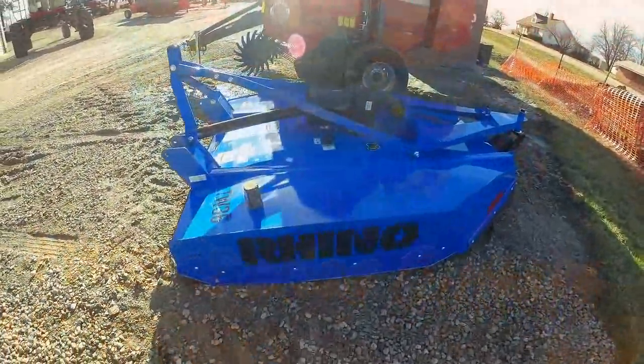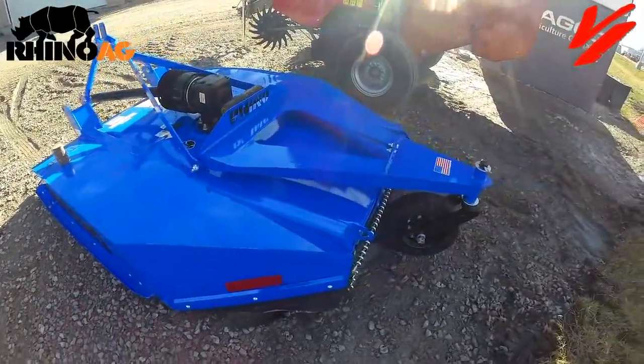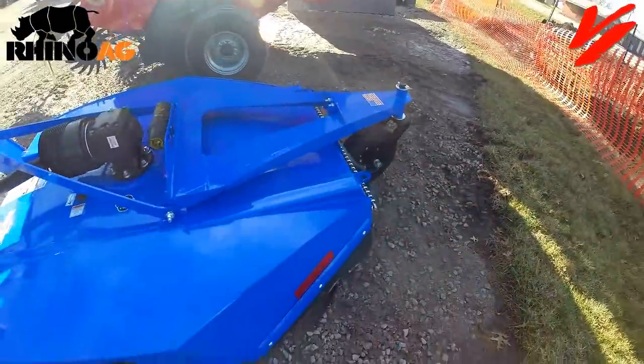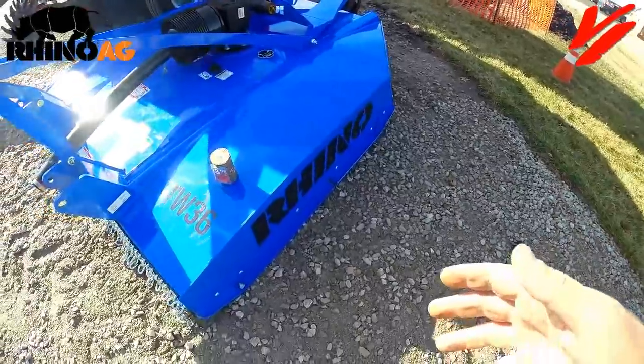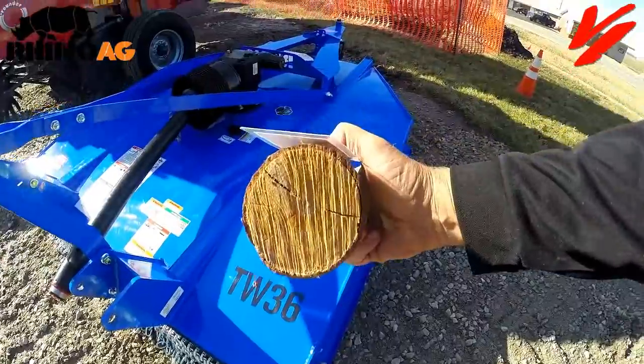Welcome to the world premiere of the Rhino AG TW 36 heavy-duty cutter. This is a six-foot cutter. They also make a five-foot, and a seven-foot will be coming soon. It is designed to cut trees up to three inches in diameter.